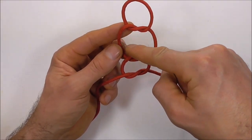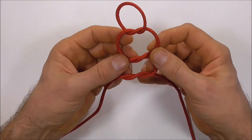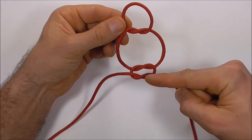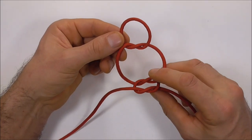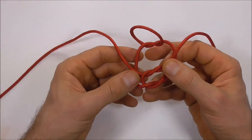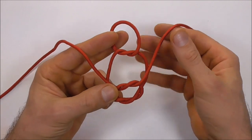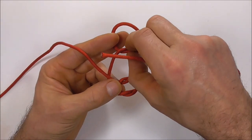Now we just want to open up a gap here in the center and close these two knots at the bottom down a little bit, so we should have something like this. I'm going to flip these knots over into that center part — flip this upwards so that the working ends are now at the top.